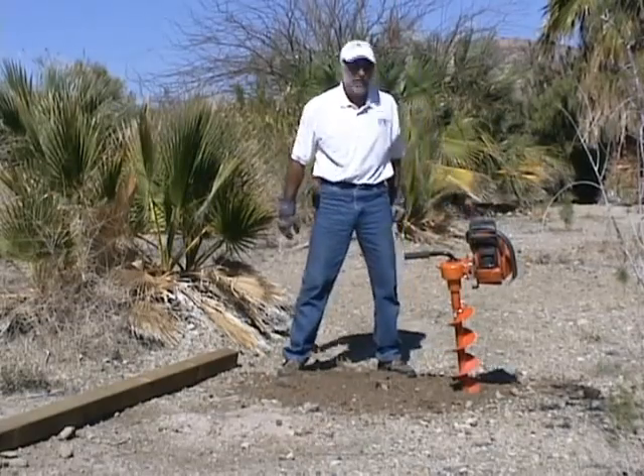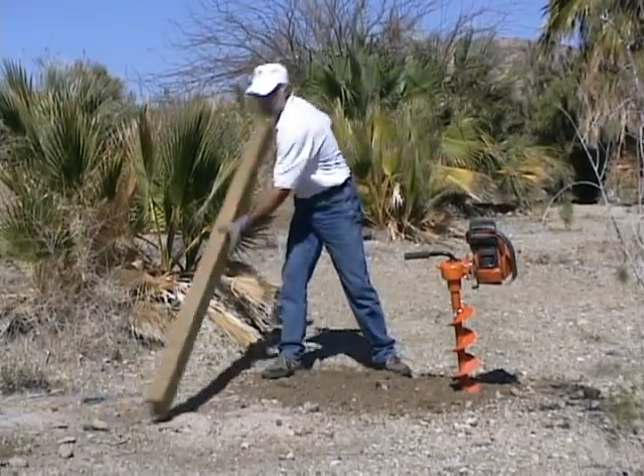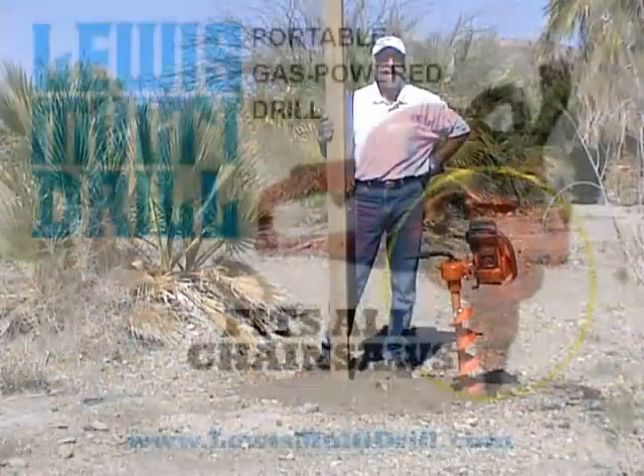Now you can see the saw fired up, and as you can see, within minutes we've got a perfectly good hole for putting in a 4x4 post, and we're off and going. That's how the Lewis Multi-Drill does that.